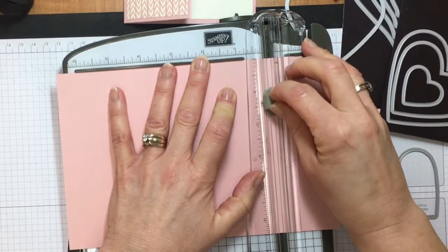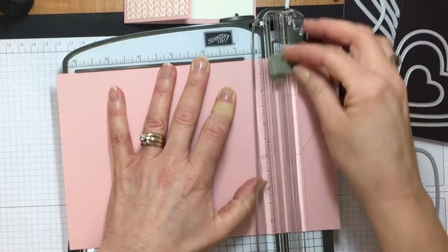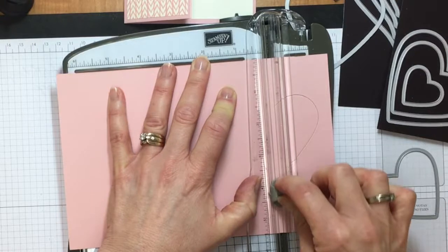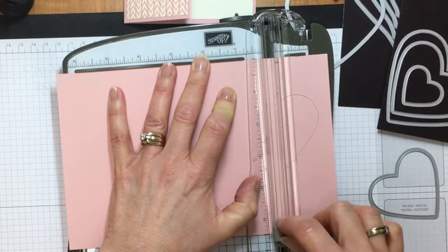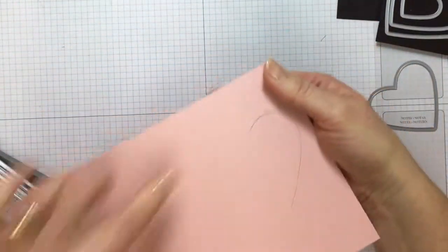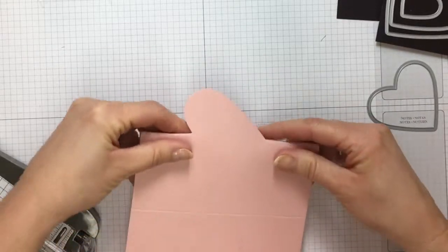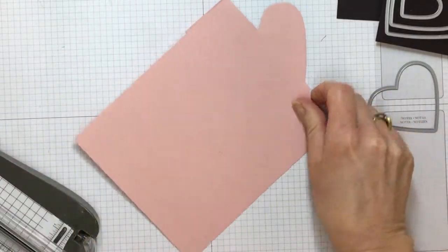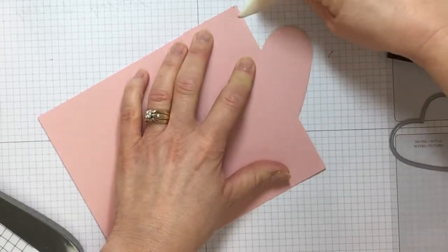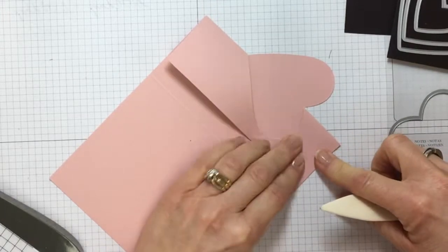Now I've got the heart cut out. I'm going to create a score line just to the top of the heart and then from the bottom of the heart down. I do the score line after so I don't interfere with the heart placement. Place it so the two ends of the heart sit right in the trough of your stamp and trimmer — using the scoring tool, the lighter beige one — and score down to the top of the heart, then lift and score from the bottom of the heart to the bottom of your paper.